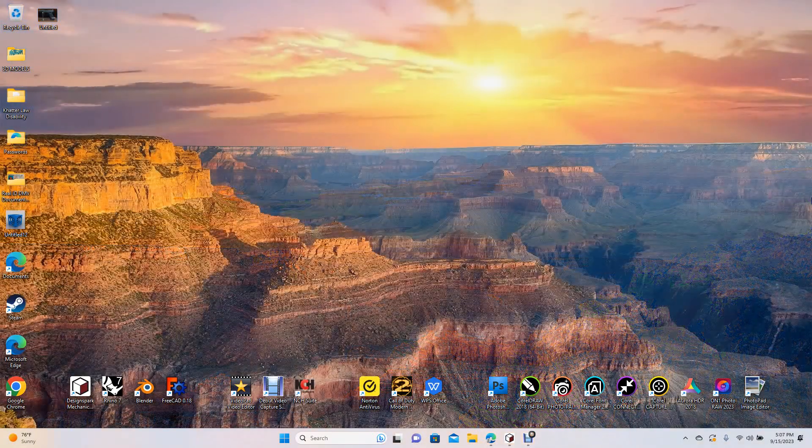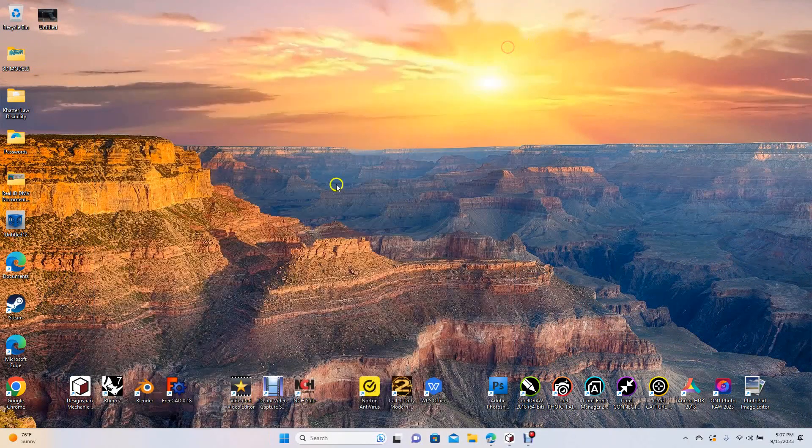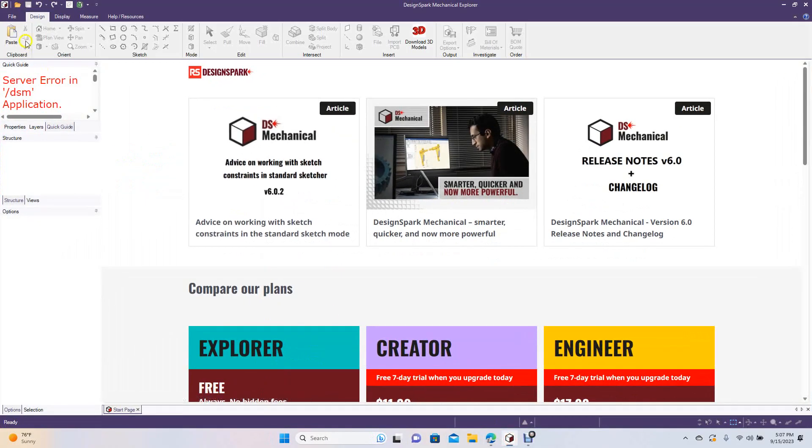Welcome to Daily 3D Revolve. Today I'm going to be doing a DesignSpark Mechanical tutorial, and I'm going to be creating a Glock 19 display stand for your handgun. We'll go ahead and use that as a reference, so let's open up DesignSpark.